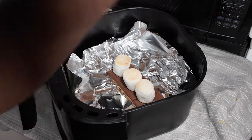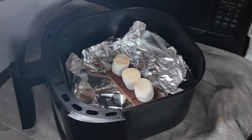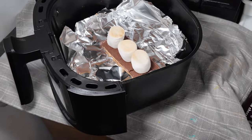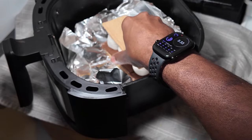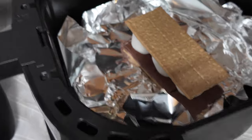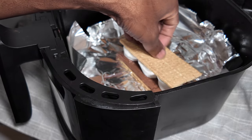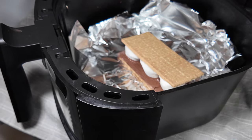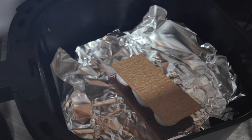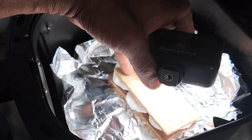Then the next step: take your other graham cracker — that is the important part. Pay close attention because you can mess this whole thing up with this part right here. Take it and you push it on top. Look at this, watch. You squish it — can you see how that is squishing? That is the squish of life. The chocolate just melts right in and the marshmallow pumps out the side.